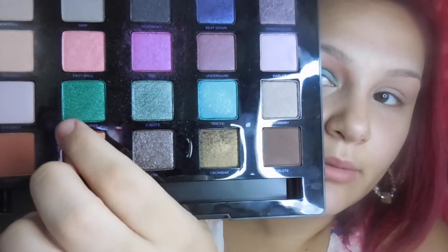I'm going to go ahead and just brighten this color up. I'm going to be taking the color 'Grasshopper,' which is right next to it — it's just a very pretty true green.